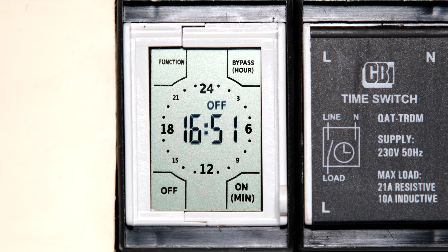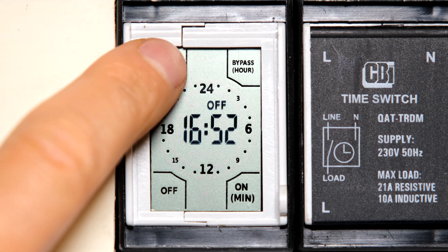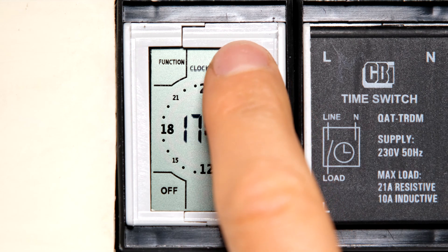The first thing I would do is set the time. On the four corners are touch-sensitive zones — this is a touch-sensitive screen; one does not have to press it, one just needs to touch it. If I put my finger on the function zone, notice it now says 'clock set.' In this menu I can set the time displayed on the timer. At the bottom I have minutes and at the top I have hours.